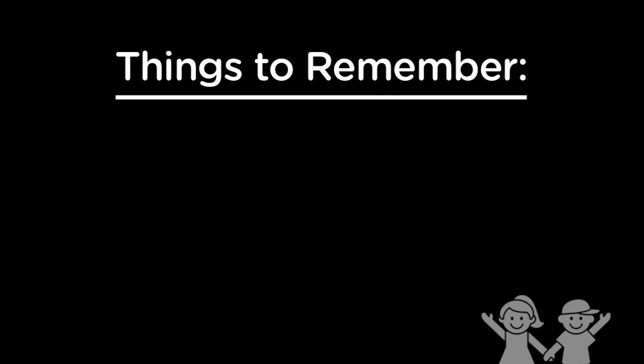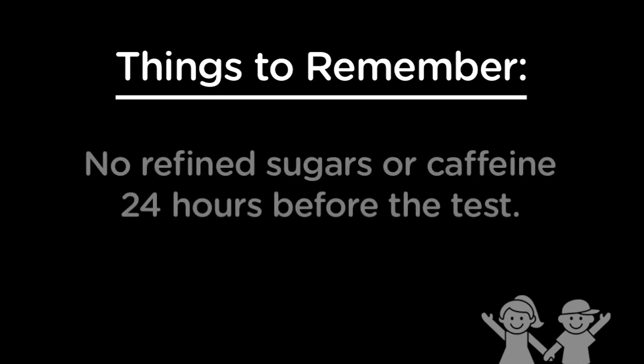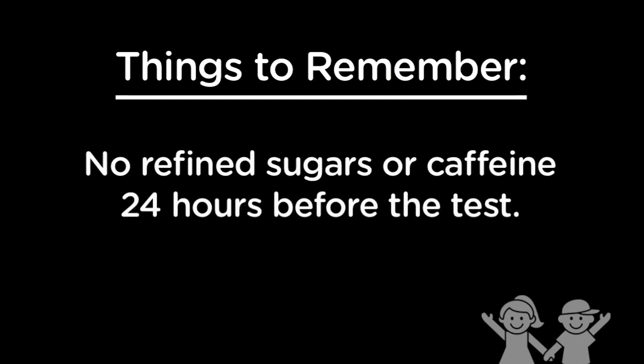If you are having an EEG or VEEG, you also can't have any refined sugars or caffeine, like candy and soda, for one whole day — 24 hours — before the test, because the sugar and caffeine will make your brain react differently to the test.